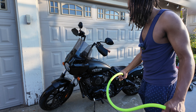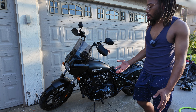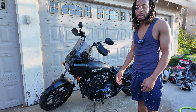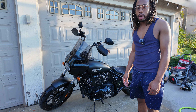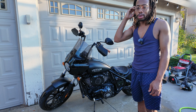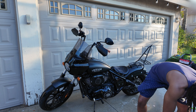The thing with washing cars or motorcycles is the more often you do it, the easier it is. If you let a bunch of dirt, bugs, and sap sit on there for a month or two and then try to wash it, it's going to be a lot harder. I like to wash every week to two weeks just to keep it looking nice.